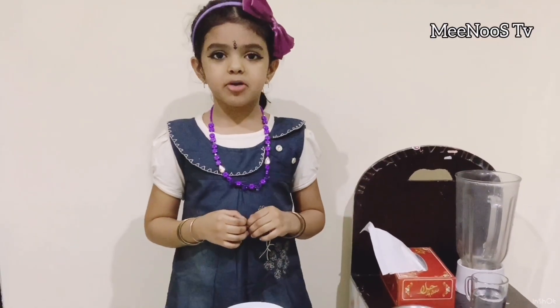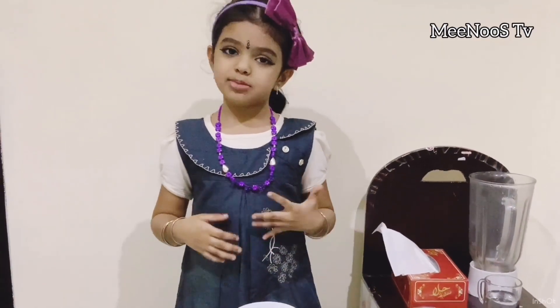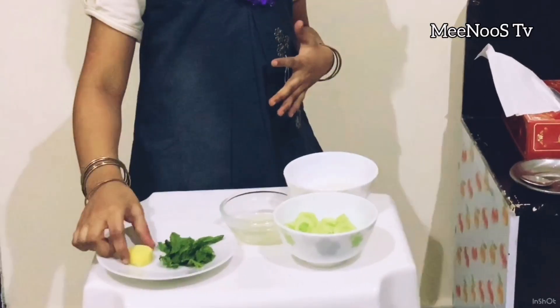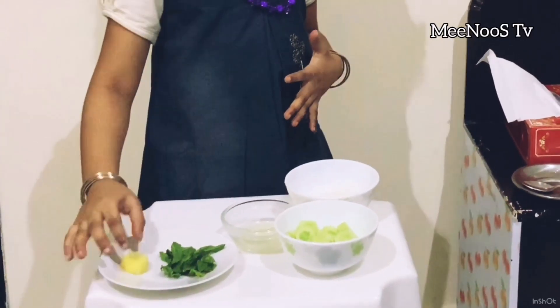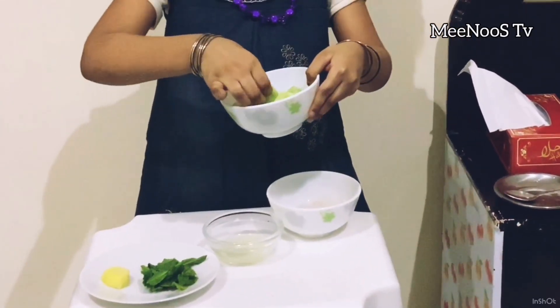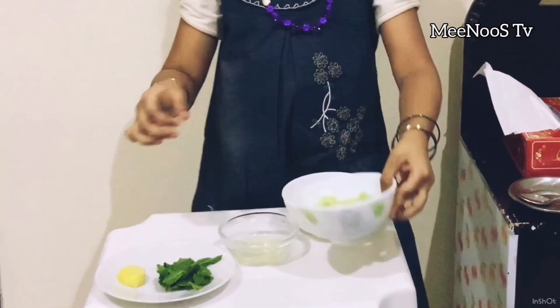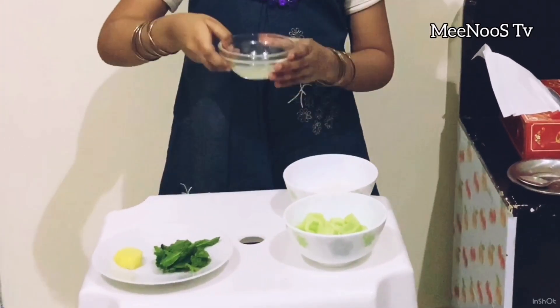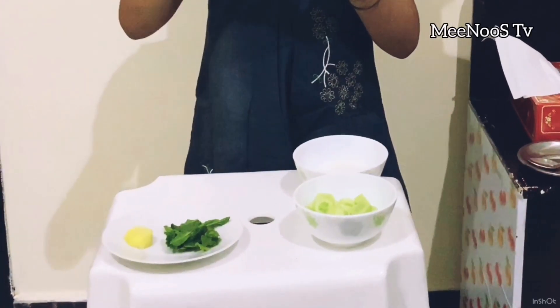I am going to find a special lime juice. I bought this lime juice and this lemon juice. We also bought cucumber, which was taken with lemon juice.